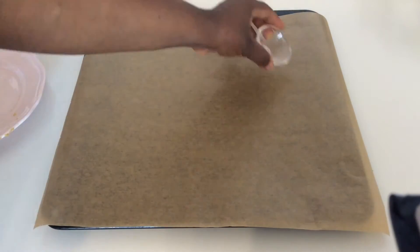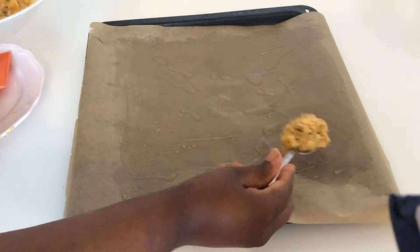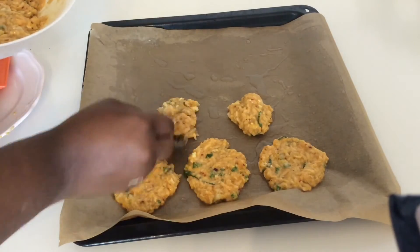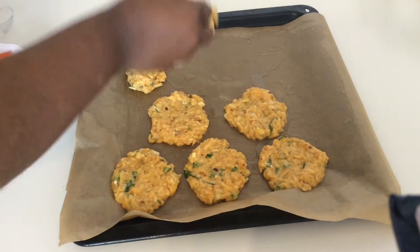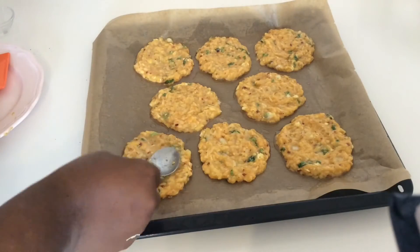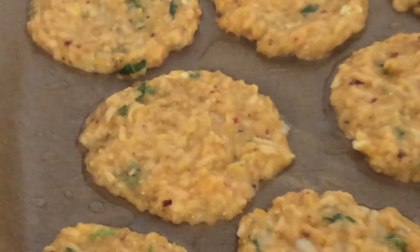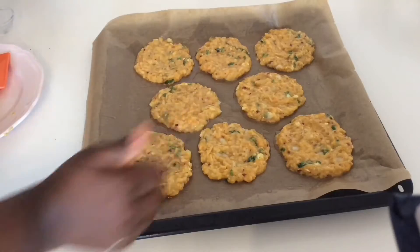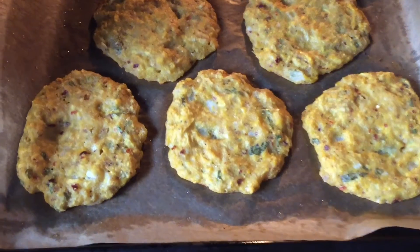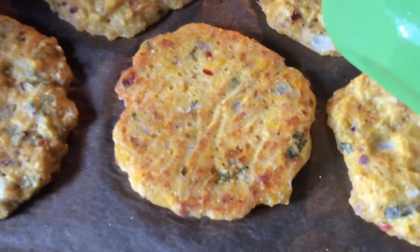Pour one tablespoon of coconut oil on parchment paper and scoop in one spoon at a time of our batter. Flatten it all up and then you're ready to get it into the oven. Bake at 180 degrees for about 15 to 20 minutes, turning each time.